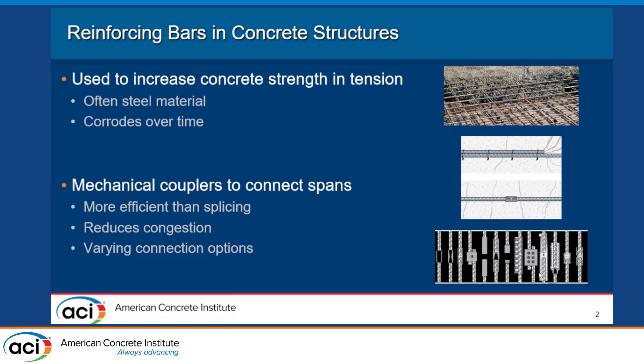Reinforcing bars have been used in concrete structures for a very long time to increase the tensile performance of the concrete. Oftentimes these bars are made of steel material, which has great ductility, but it does corrode over time. Obviously when you have really long spans of bars that you need in a structure, you need to connect them somehow. This picture shows some of the different connections — you can have splicing, which overlaps the bars and ties them together, but it wastes some of that bar and it's not the most efficient use of space. So a mechanical coupler, seen in the bottom portion, can reduce some of that congestion from splicing, and there are just a couple different options for mechanical couplers, some of which are seen in the bottom photo.